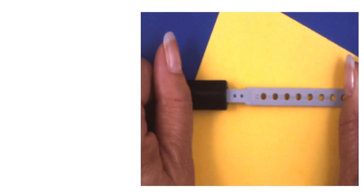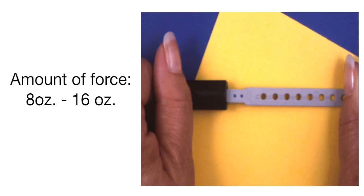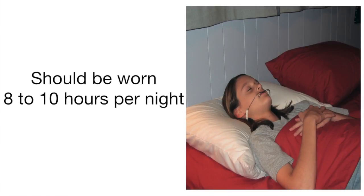This shows how the neck strap is adjusted. The initial amount of force you use is 8 ounces up to 16 ounces. It is important that the face bow be worn properly and for the right amount of time. It should be worn a total of 8 to 10 hours per night, and should be worn one hour before bed and then all night.